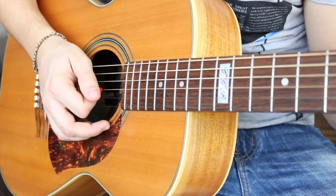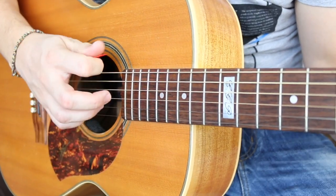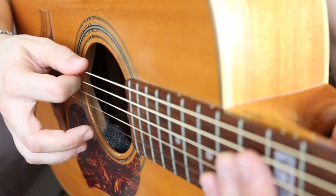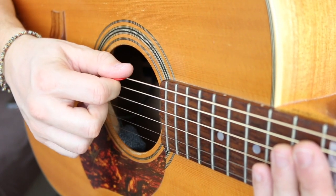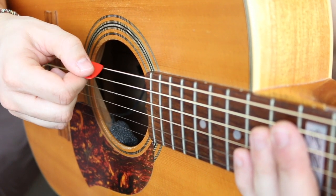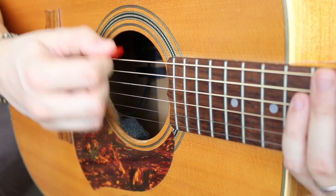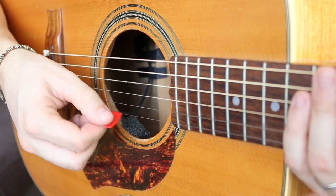Another really important step is to not hold the pick straight — tilt it slightly. So the contact on the string is not flat; it's slightly tilted. That allows you to cut through the strings with less friction. If it's totally straight there's tons of friction, but if you slightly tilt it there's much much less friction.